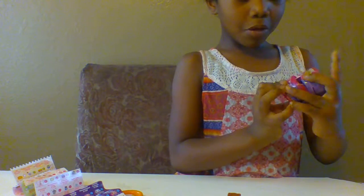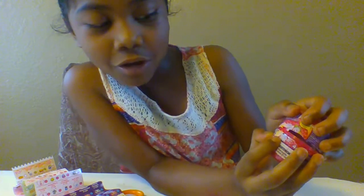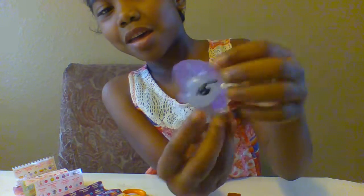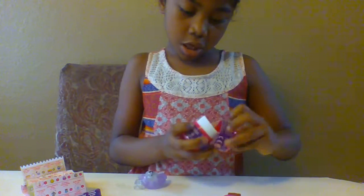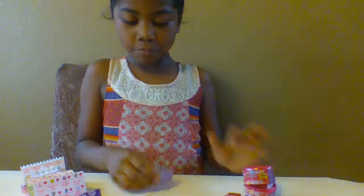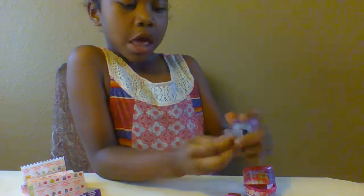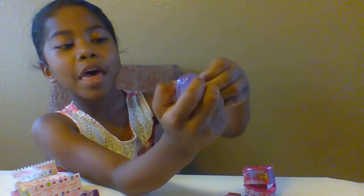Now it's time to open up this one. Which one did I get? Yes! I forgot to tell you that I wanted this right here. And we got her. Look at her. It says that it was Super Squishy. But it's only its head. The super squishy tail isn't, its feet isn't, its tail isn't. Well, I'm upset about super squishy.